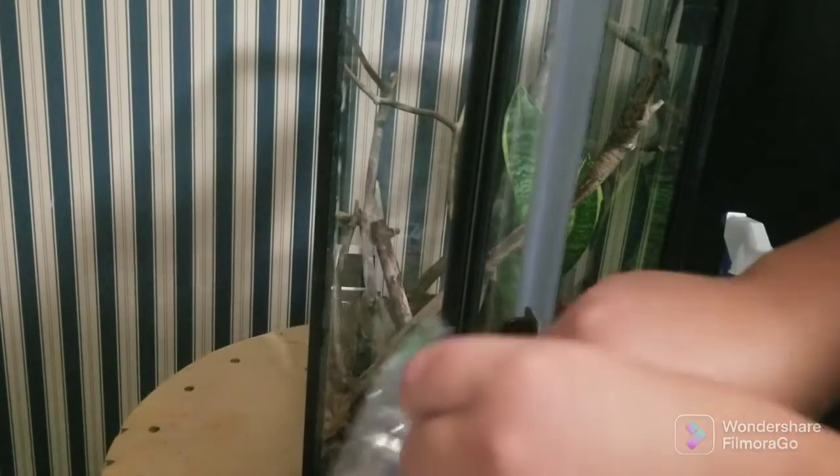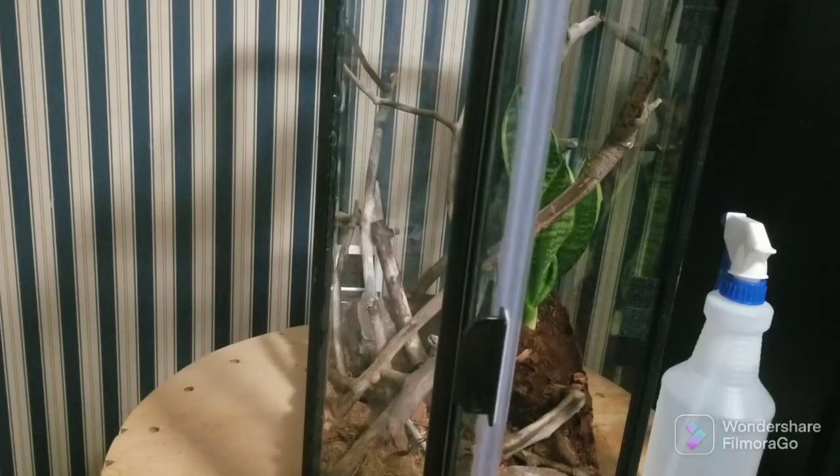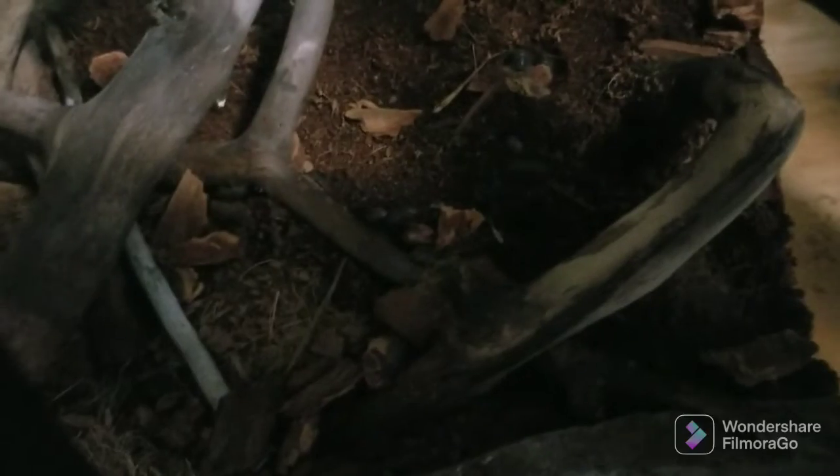Now I'm going to add the pill bugs — or rolly pollies, however you call them. Most people around here call them rolly pollies. Make sure there's no earwig in there. It's probably like a dozen or two dozen, but these will clean up all the waste. Now we've got our cleanup crew in there — there's a lot of them. These are pretty clean. Let me get you guys a closer look. They're all right there, crawling and making themselves at home. These are isopods — another word for them.